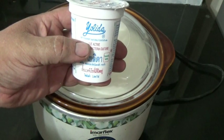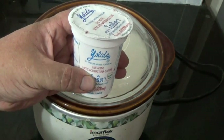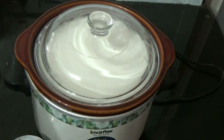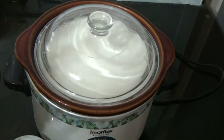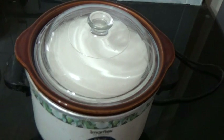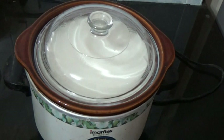It's got to say live active culture on it — if it doesn't, it won't work. But all this is just plain yogurt, nothing special. And once you have your own, you just save a little bit for next time. This is very simple to do — unbelievably simple. Really it's a 24-hour process. Once it's cooled, I'll add about a tablespoon for each half liter, so four tablespoons in here, and then sit it in the fridge overnight. Then it's ready to eat.